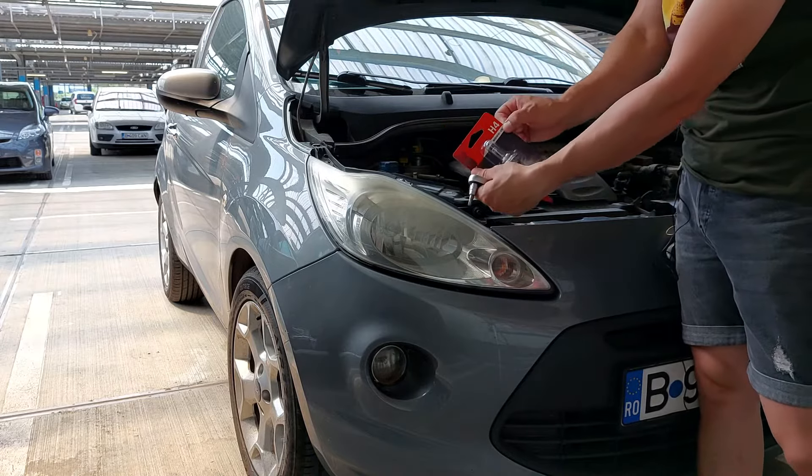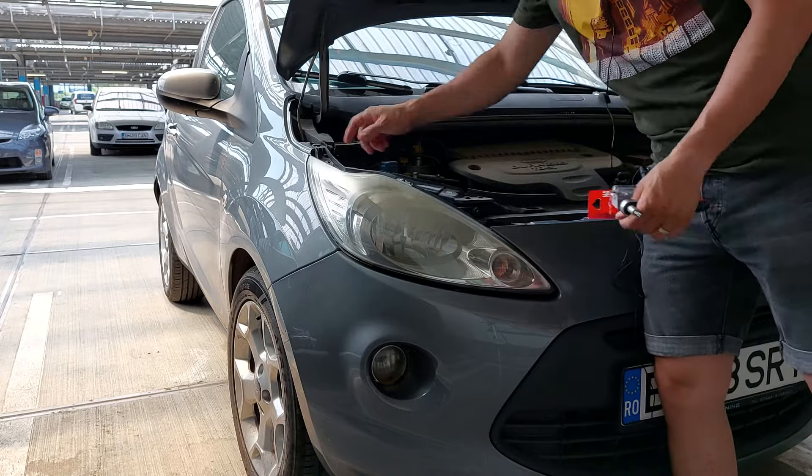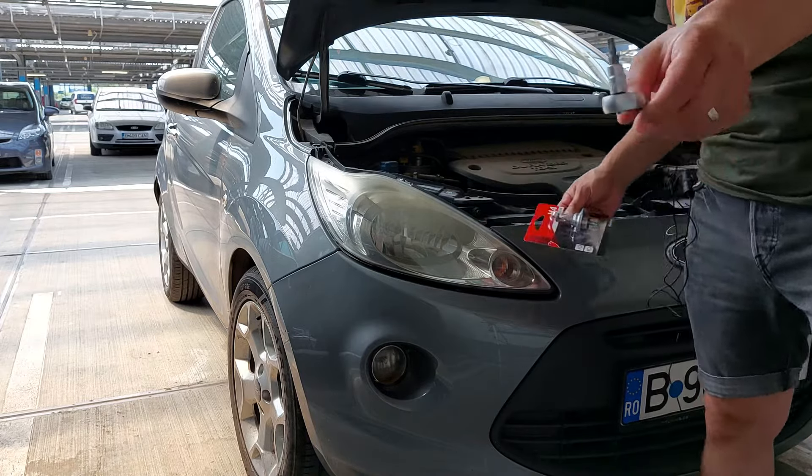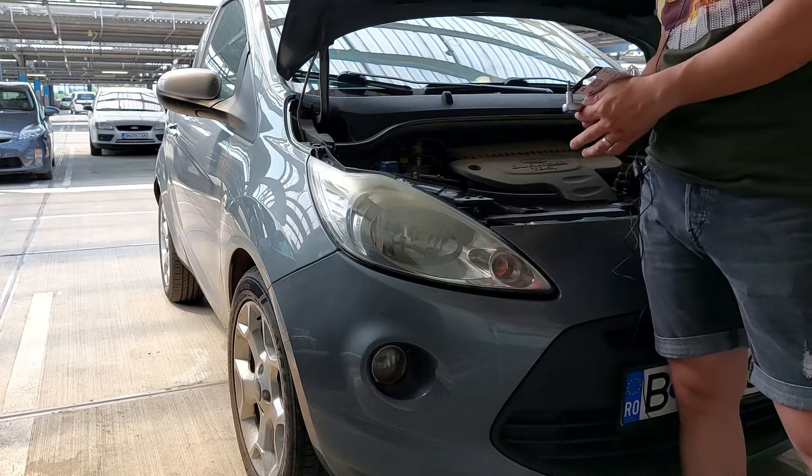For this you need an H4 light. I will proceed by unscrewing this one and this one. For this you need a Torx key which is T10. I will also make a picture to show it to you.